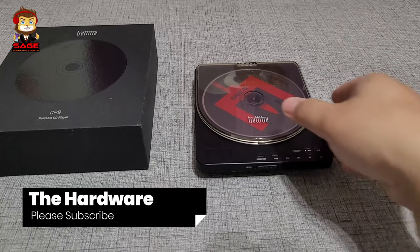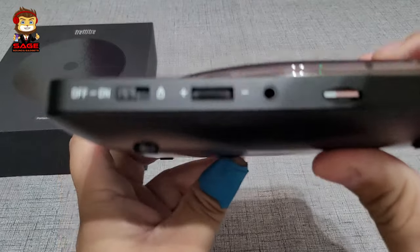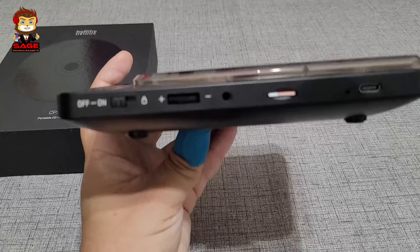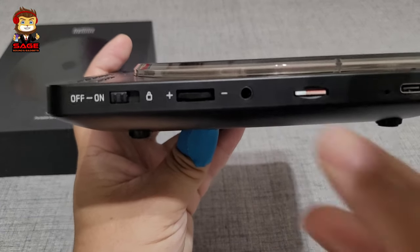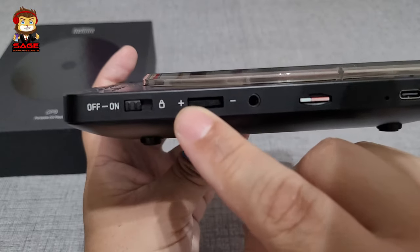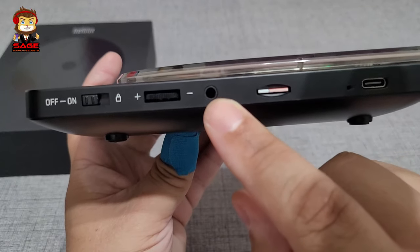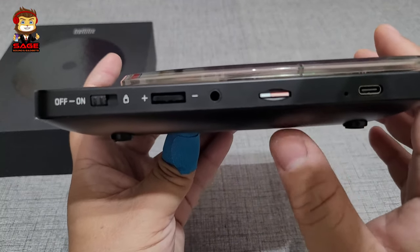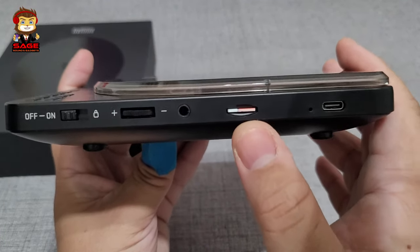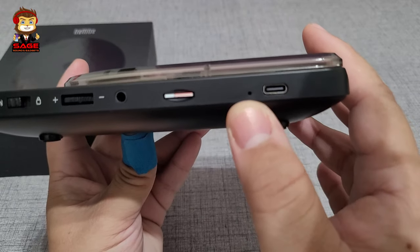Moving on to the hardware — on the side you have your on/off switch, and if you slide all the way down it will lock. You also have your volume slider, your auxiliary port for connecting headphones or speakers, a micro SD card slot, your Type-C port, and a reset button.